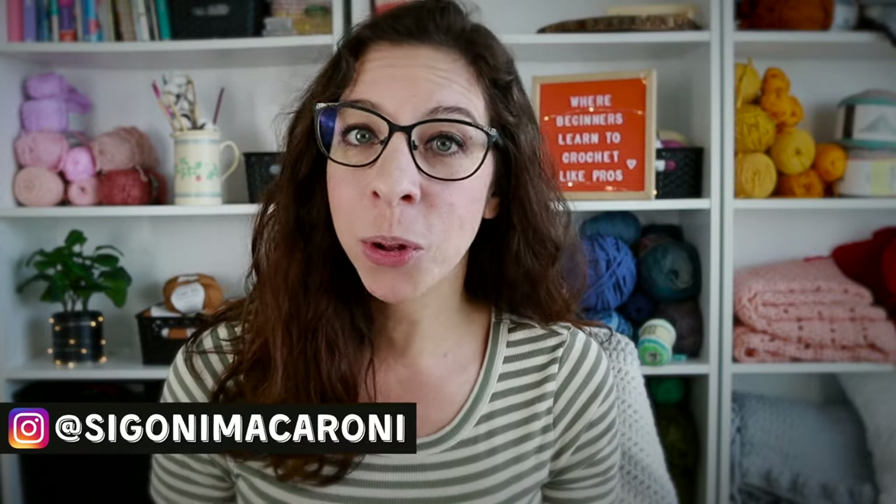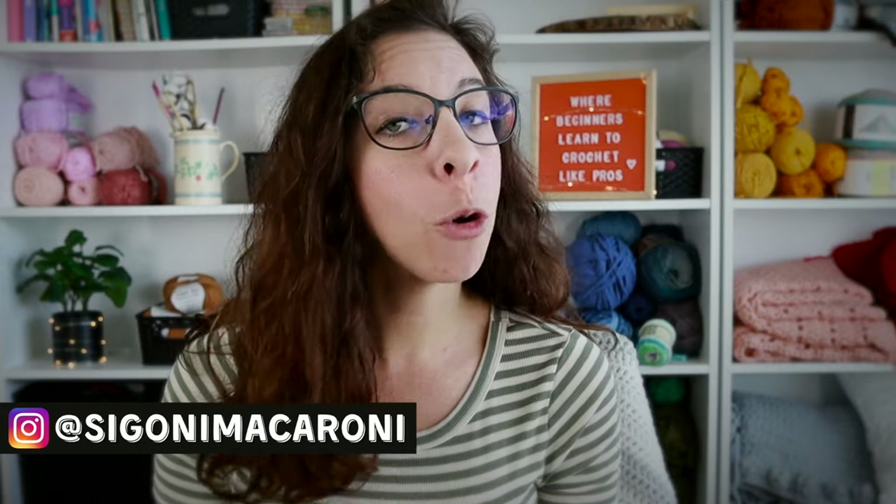Hey guys, welcome back to lesson five of the Learn to Crochet the Easy Way Masterclass. This is a 14-day program designed to help you become confident with the basics of crochet and help you make the most beautiful things. I'm your instructor Sigoni, and today we are going to learn the double crochet stitch, one of the four basic stitches we'll be learning in this course.